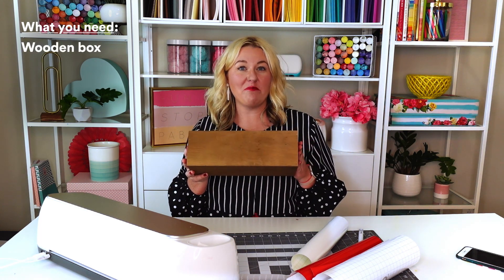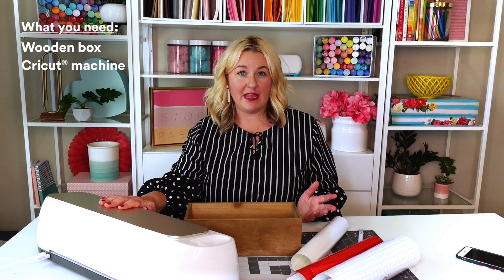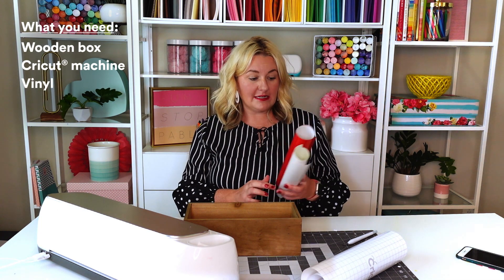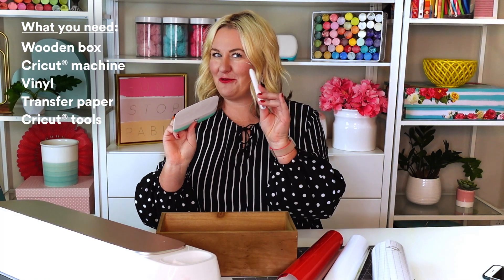The supplies you'll need for this project are a wooden box — I found this in the unfinished wood section at Michael's. You'll need a Cricut machine; I am using the Cricut Maker, but you can also use your Explore Air or Explore Air 2 machine. You'll need two colors of vinyl — I'm using red and white — transfer paper, and some basic Cricut tools, especially your weeder.